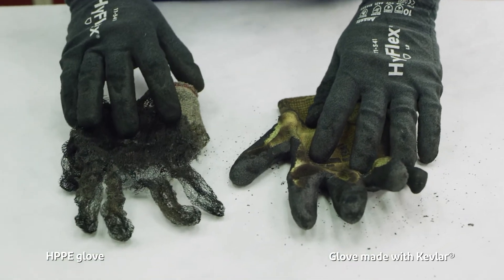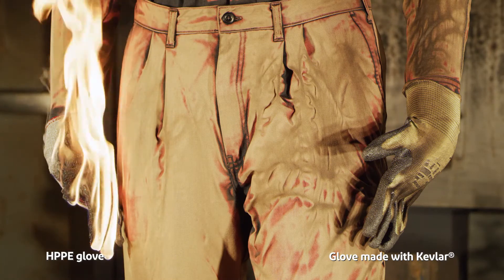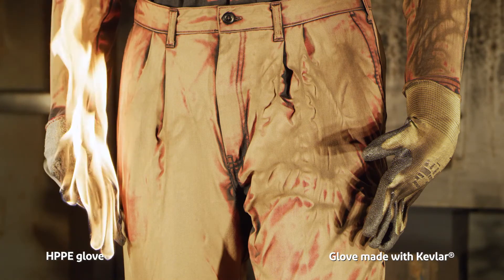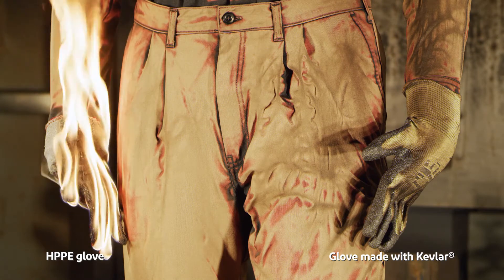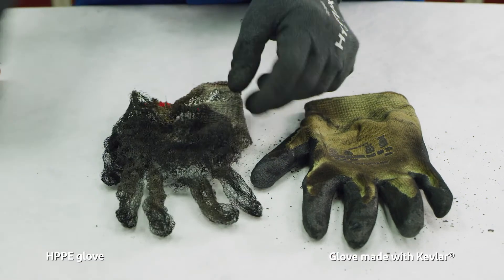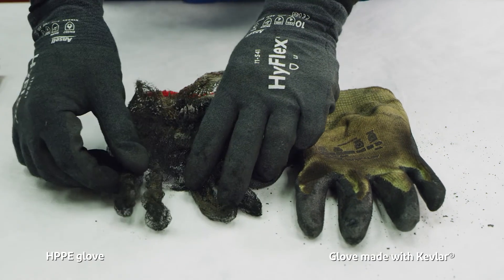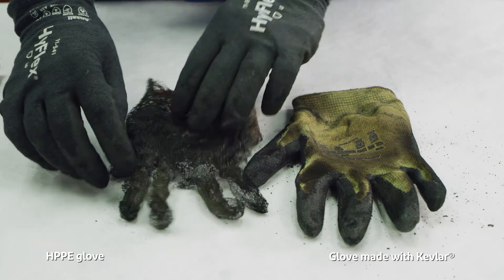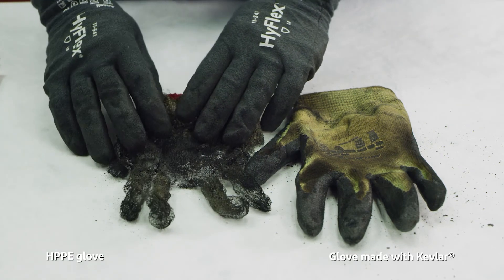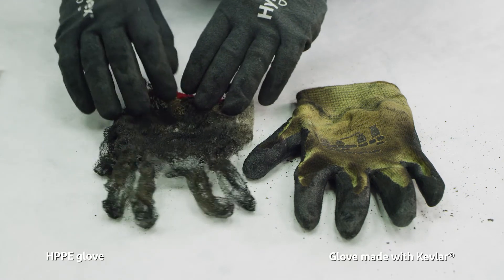Our competitive glove made out of HPPE material caught fire and started burning. We stopped the fire once the exposure was over and we could get back into the chamber. You can see from what you started with to where you are — all that's left on this glove is the fiberglass yarn core that is in there to give it cut protection, but all the HPPE material has burned away, and as a result the user's skin would also start burning in this case.